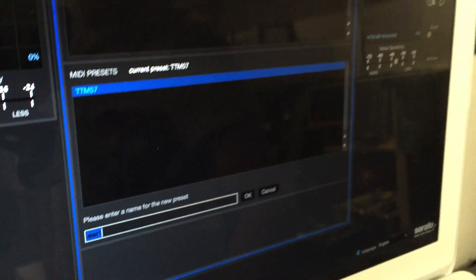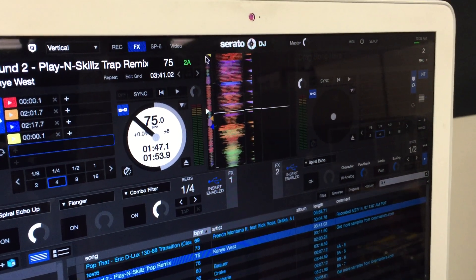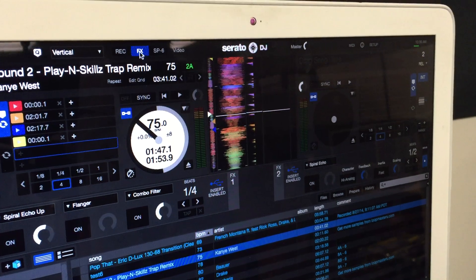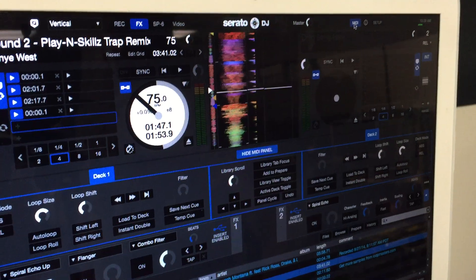Once that's created, go back to the main screen. Most people are probably going to map the effects, or at least the on and off of the effects. So you want to open up the effects section and then click the MIDI tab to get into MIDI mode.